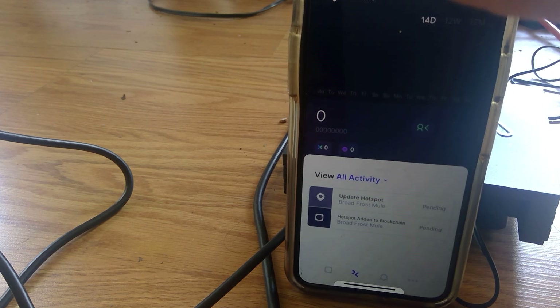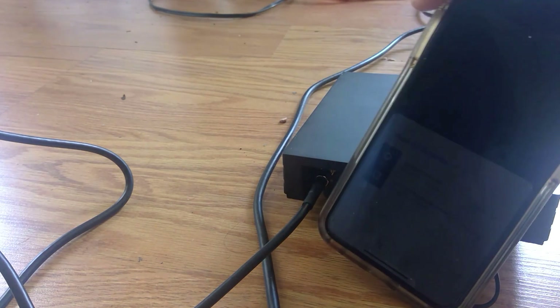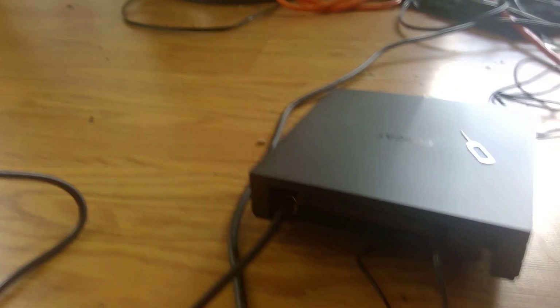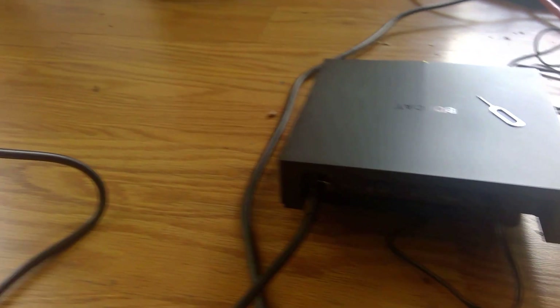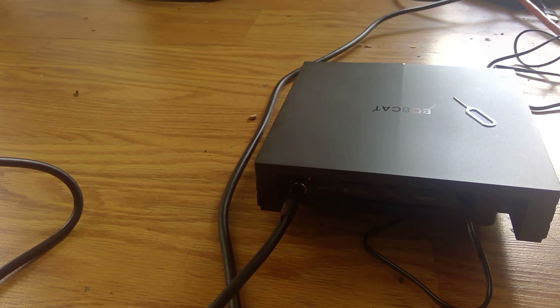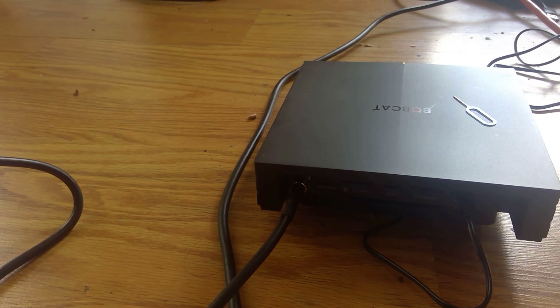Overall the setup was very quick — you just plug it in, download the app, and that's pretty much it. I'm looking forward to experimenting with this. I have a couple more miners coming, including an outdoor one, and I have some locations to test. I'm also a big fan of the Helium project and hold Helium tokens — it's a really amazing project. Maybe later I'll do a separate video about what Helium is all about, but for this one I just wanted to walk through the setup while it was happening.